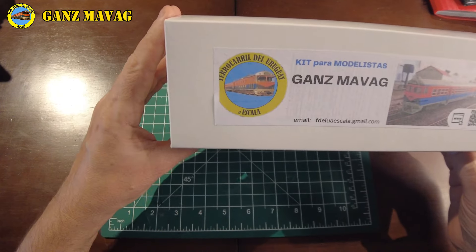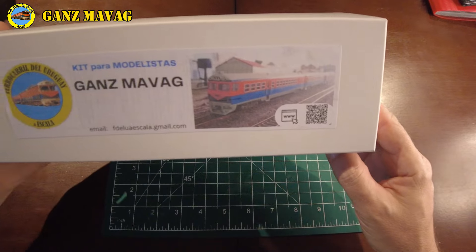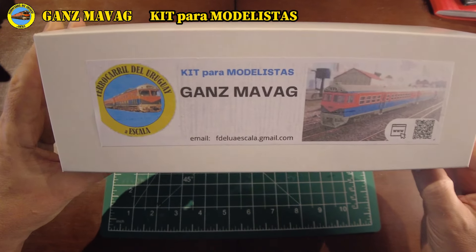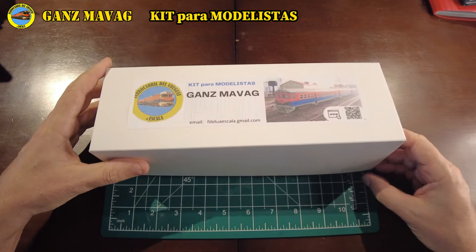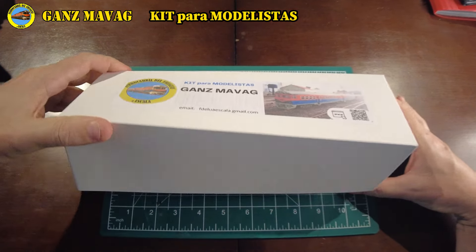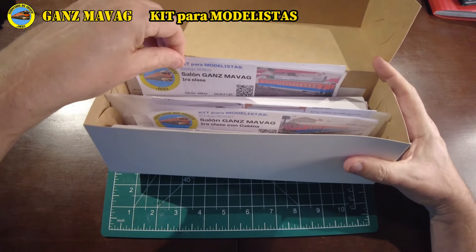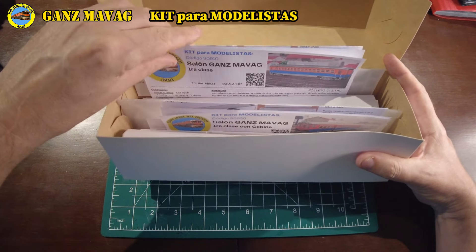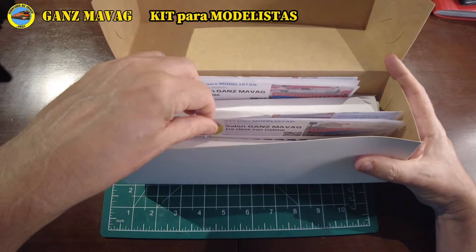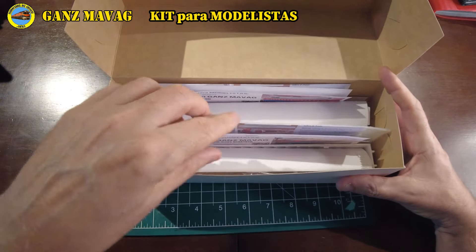Completamos el Ganz Mavag recreando sus 3 salones de pasajeros, y como prometimos, estamos lanzando un kit para cada uno de los salones. Así que veamos cómo se arma. Aquí tenemos una caja con 2 unidades: particularmente un salón de primera intermedio y uno de primera con cabina. Veamos qué contiene cada kit.